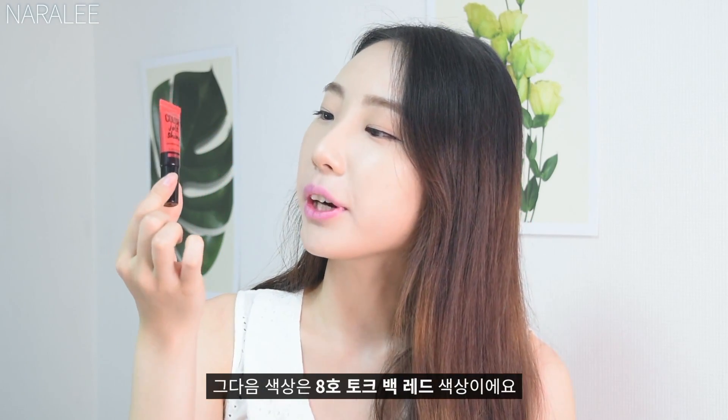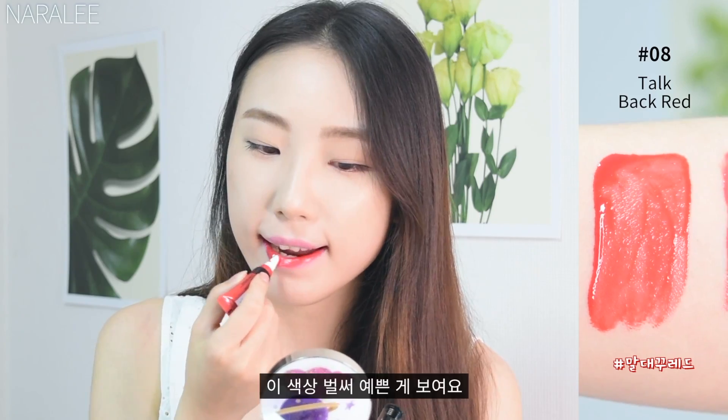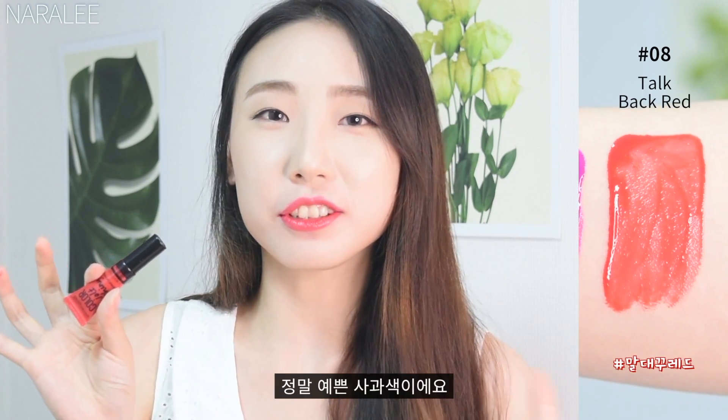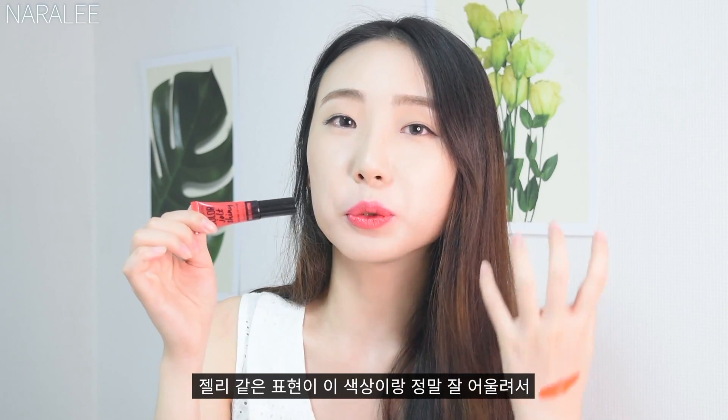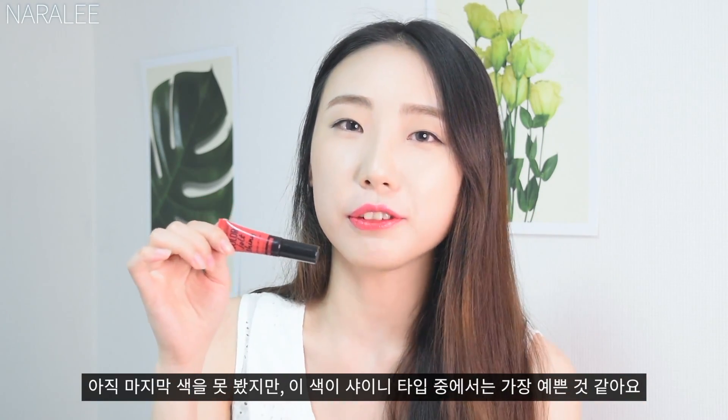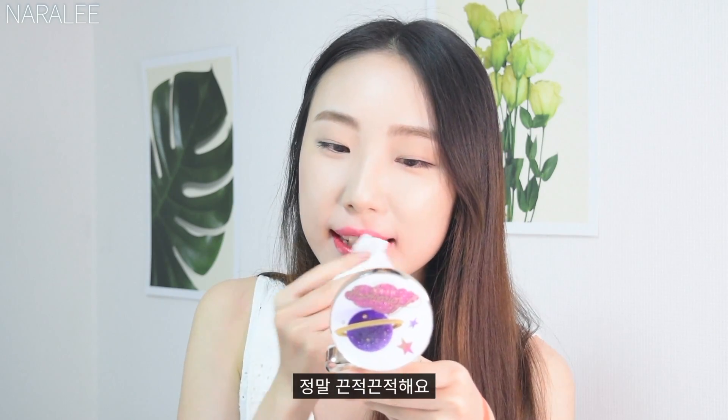The next color is number 8, Talkback Red. This color is so pretty — it's a beautiful apple red color. The jelly texture really goes well with this color too. I think this color is the best color of the shiny type. You can see how sticky it is.